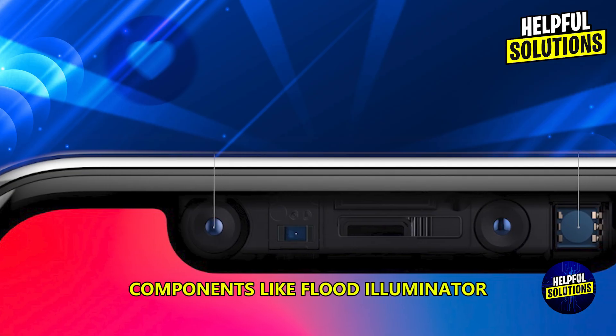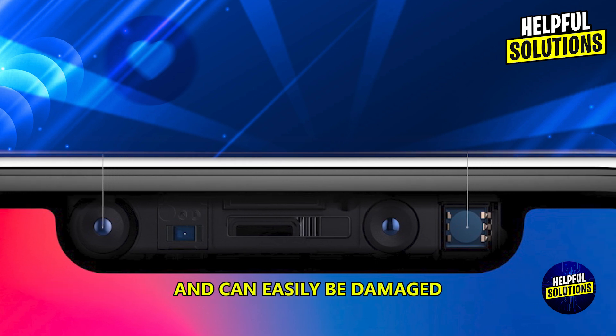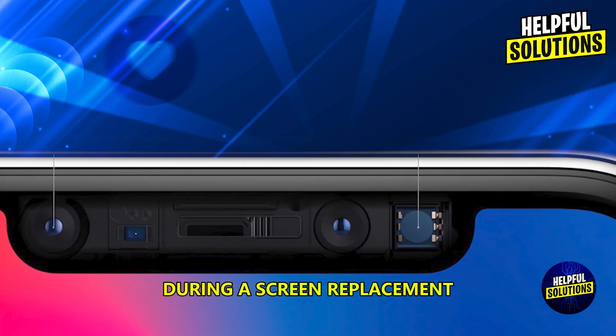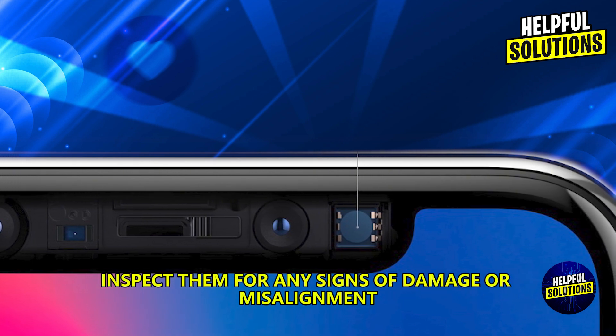Inspect for damage. Components like the flood illuminator, dot projector, and infrared camera are delicate and can easily be damaged during a screen replacement. Have a qualified technician inspect them for any signs of damage or misalignment.